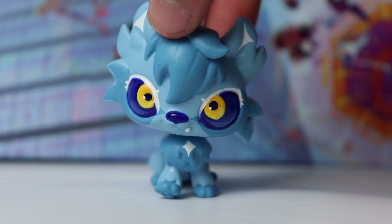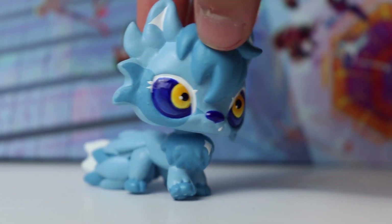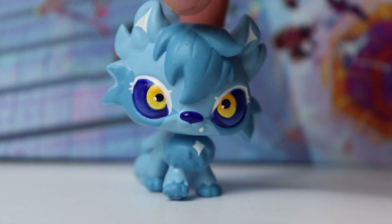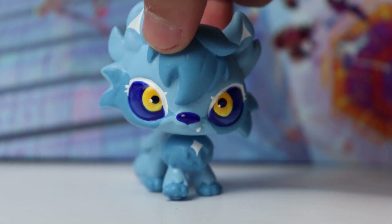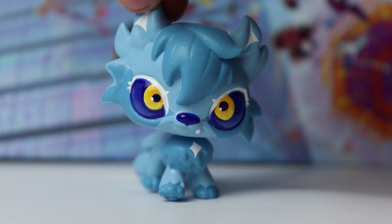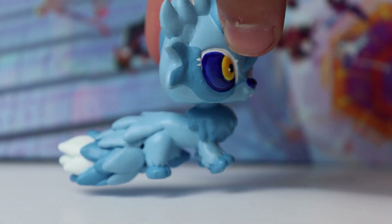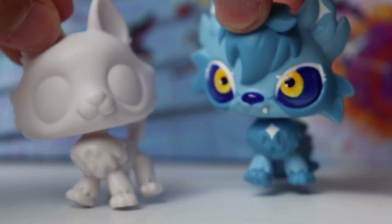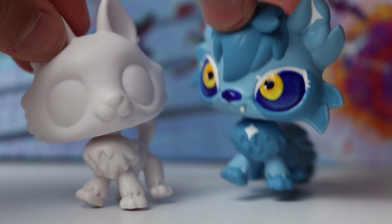For the first of the new customs, I am super super excited about this one. I just think it turned out so cool and unique and I absolutely love it. This is my Arctic Werewolf, which is what I'm calling it. It is a head swap between a bat head and a Siberian Husky body.